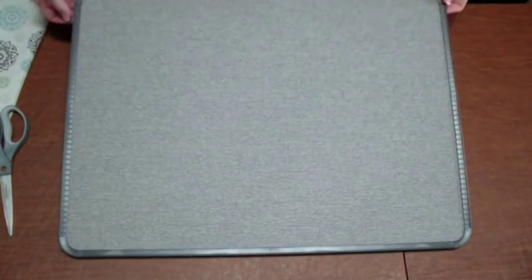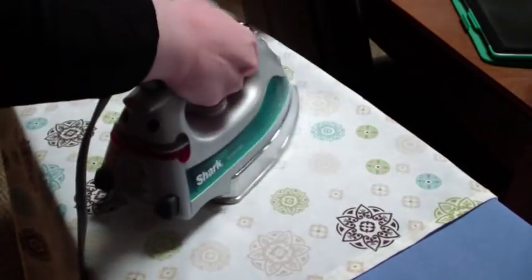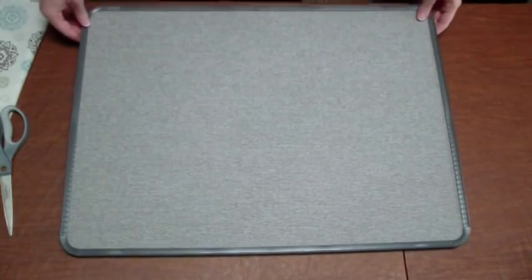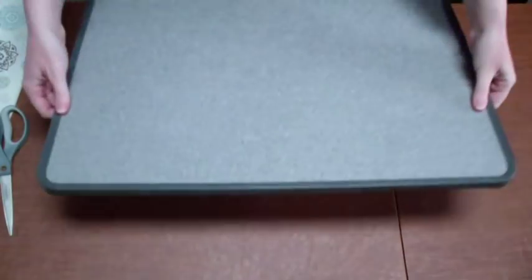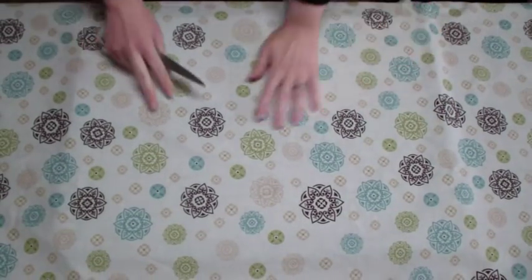Here's what the front of the corkboard looks like. All I'm going to do is press some fabric that's big enough to fit around the top of it. Here's the backside so you can see what I'm dealing with — it's got a little plastic rim around the edge but that's about it, nothing too fancy. So I'm just going to trim the fabric to fit.